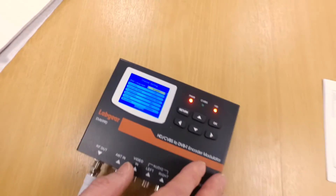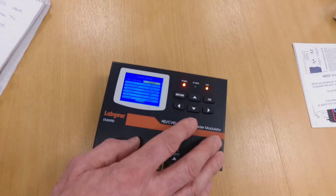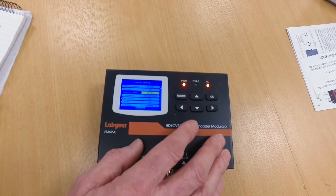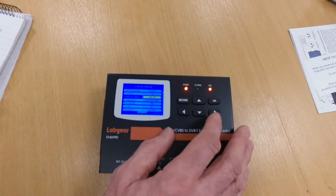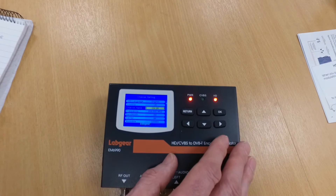This is the menu of options you get in the setup. We're only really interested in three. The first one is what channel are we going to output on? I want to output on channel 25, so I need to go up to channel 25 and select that as our output channel.